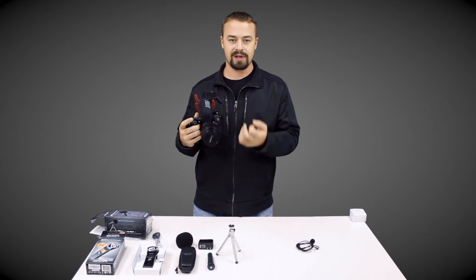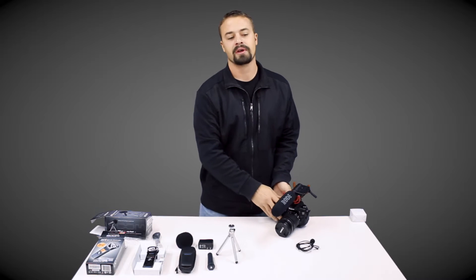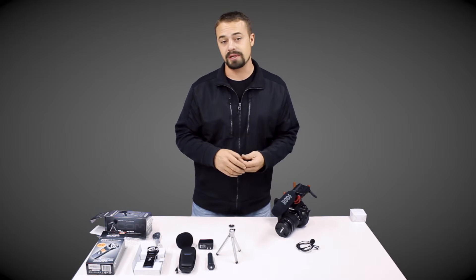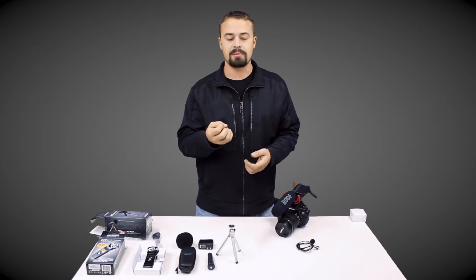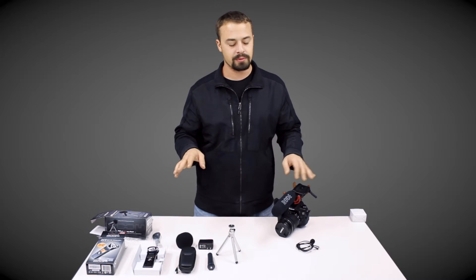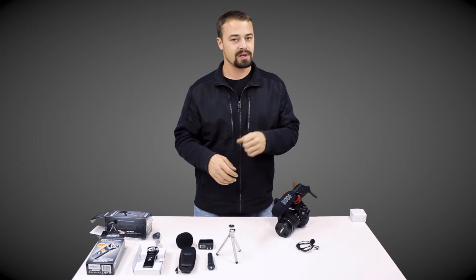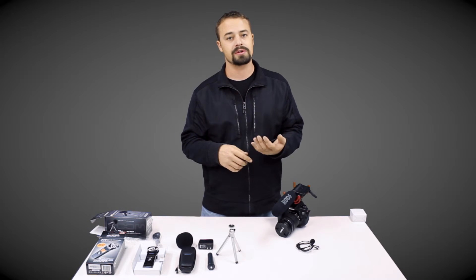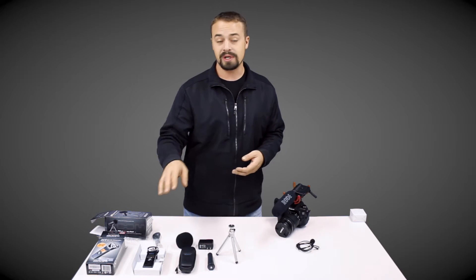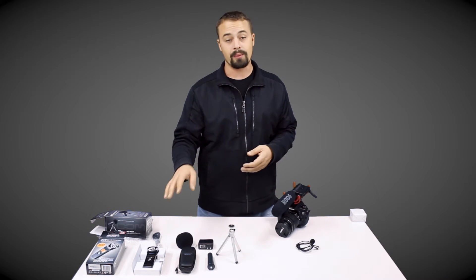Here's why: DSLRs, especially Canon DSLRs, have less-than-quality preamps. You will get an ambient hiss in the back of all your audio. No matter what microphone — even a $10,000 microphone plugged into your DSLR — you're still going to get that preamp hiss, and it's not acceptable at a professional level. We've used Zoom recorders for years, specifically the H4, but I wanted something lighter and less expensive than the Zoom H4, H5, or H6 — so that's why I went with the Zoom H1.